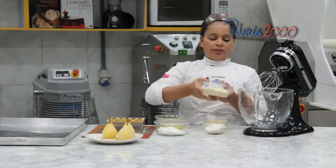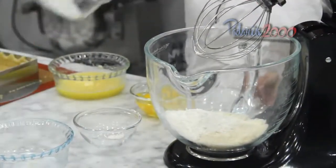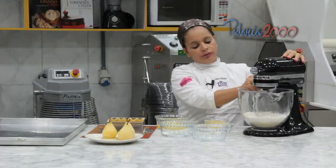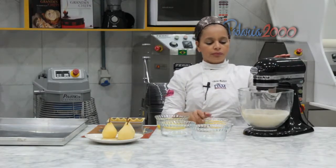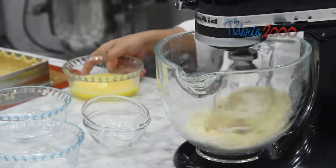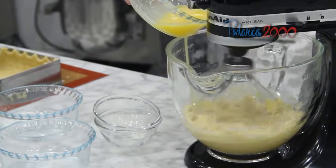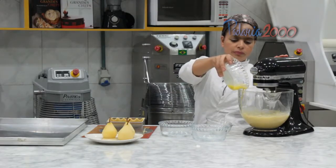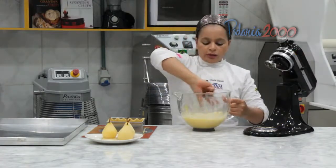Aqui a gente vai colocar a farinha de amêndoas junto com a farinha de trigo, o açúcar e misturar. Vou acrescentar os ovos e a manteiga. Aqui nós temos o nosso creme já misturado.